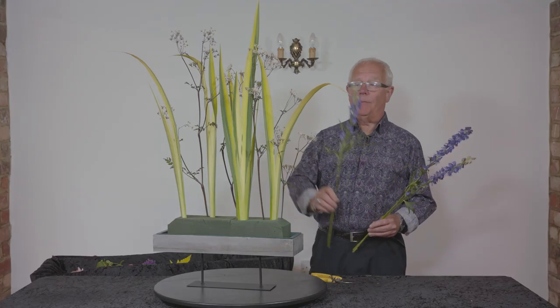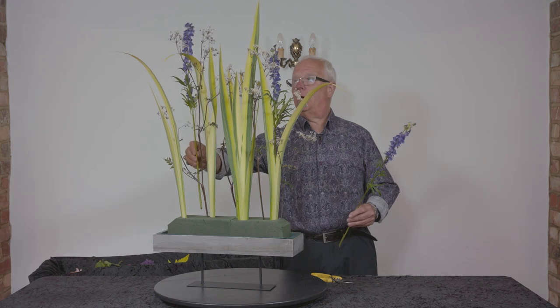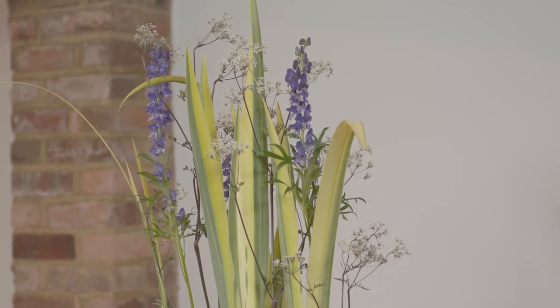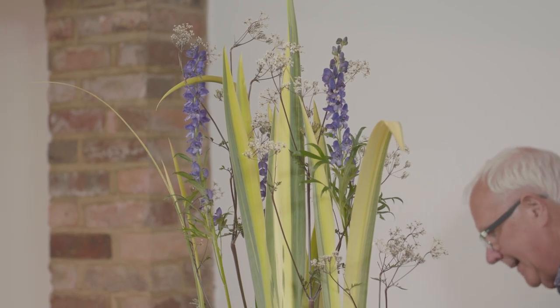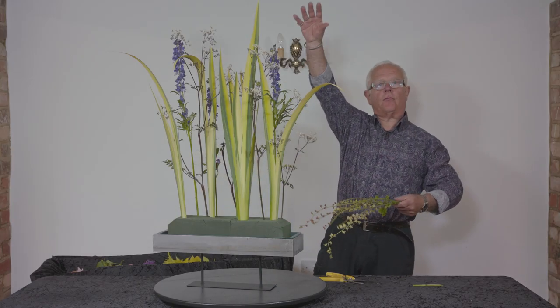More upright stems from Aconitum. These blue monkshood flowers are great in the garden at the moment. Just a word to remember that they are poisonous, so after handling them please make sure that you wash your hands. Everything so far is fairly linear and upright, because that's what we want — to take the eye straight up to the top.